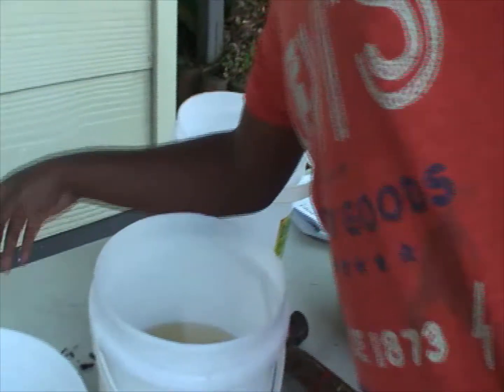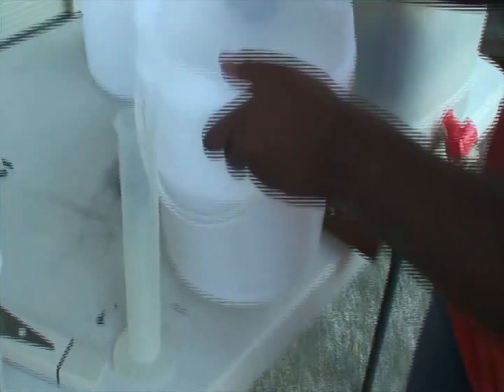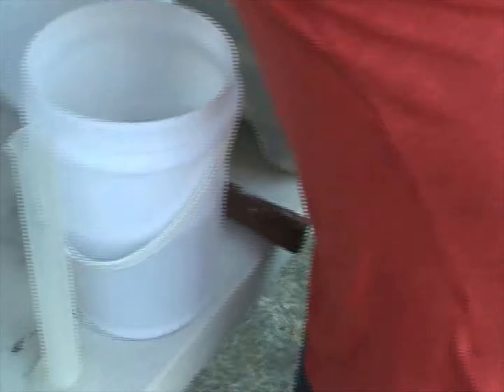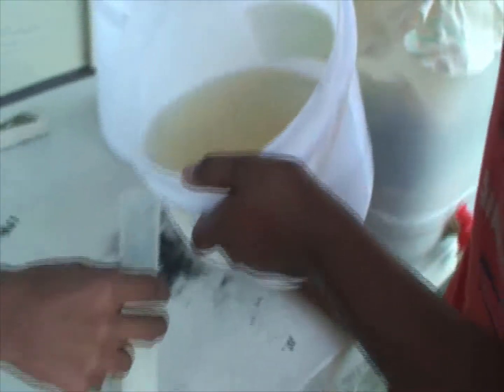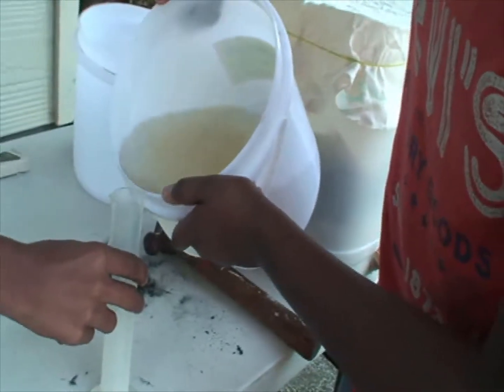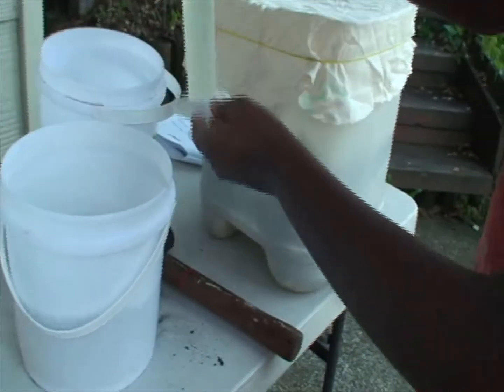Now let's get 100 mils of water. We're going to measure 100 mils of fluid. We're going to start with this one — pouring carefully so it doesn't spill. It's taking a while to come through. Now we've got it — though that might be a little bit too much.